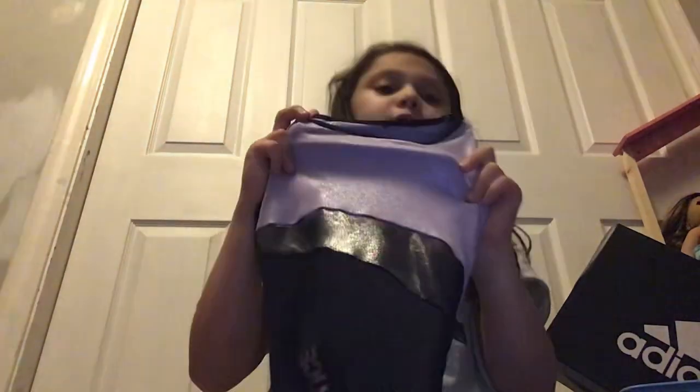By the way, my air conditioner is on if you hear any noise from the back. Then I have this leotard, it's purple, and it has, you know, like this grayish purple kind of one. And it's like dark blue on the bottom, with Justice on the side.